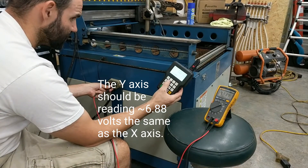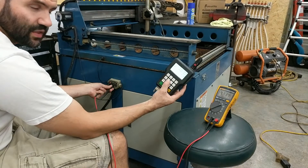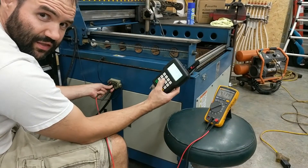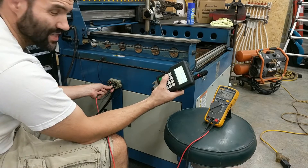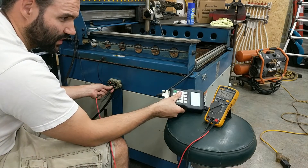Let's see if they change. You see I'm smashing the Y axis button and it won't go past that limit switch. And the X axis won't do it either. It's a soft stop — that's what that limit switch is for.